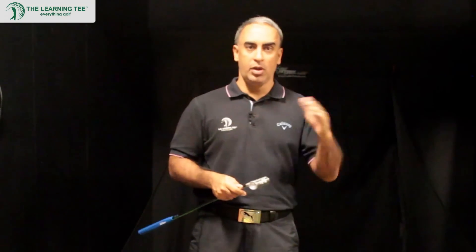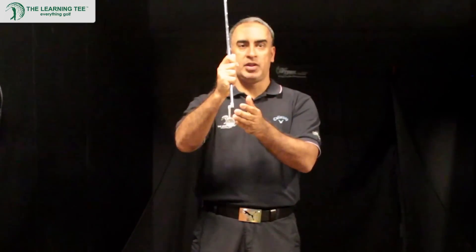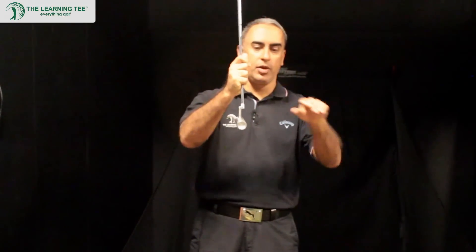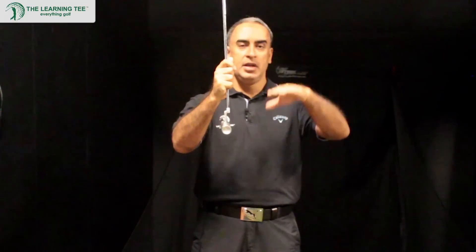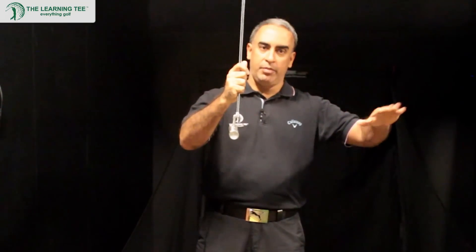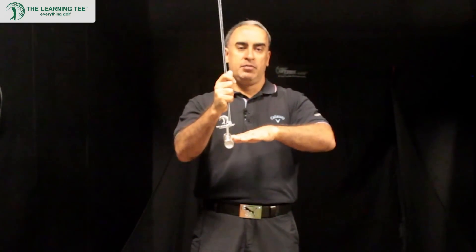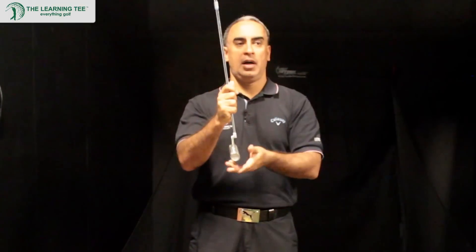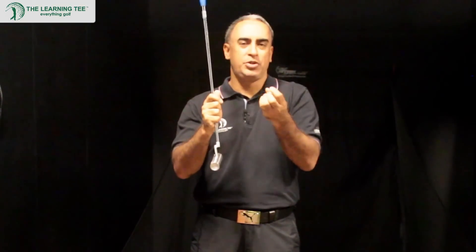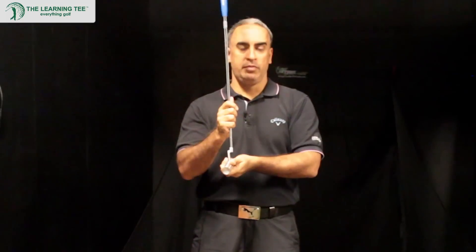A putt doesn't start rolling immediately. Every time you impact the ball with a putter, there is a skip component — meaning the ball actually lifts up off the putting surface, drops, bumps for a bit, and then starts to roll. So the first two parts of the putt, where it's in the air and bumping along the ground, are opportunities for the ball to go off the direction it's meant to be.